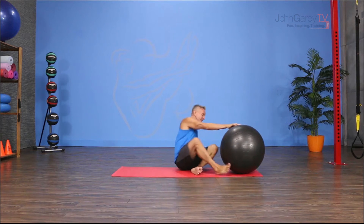We're going to add a teaser to a rollover and then put that into a jack knife. So here's how it starts.